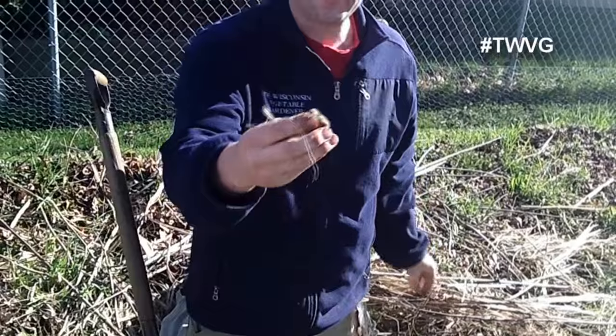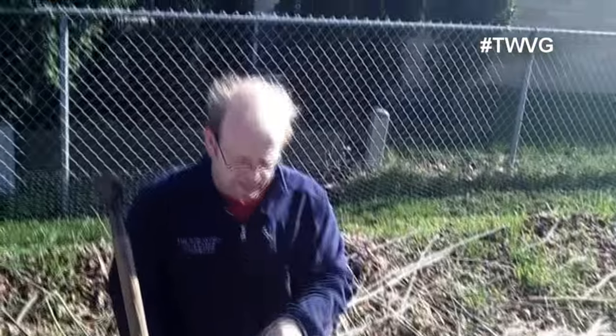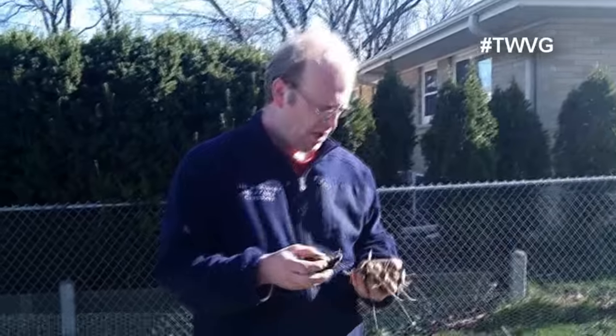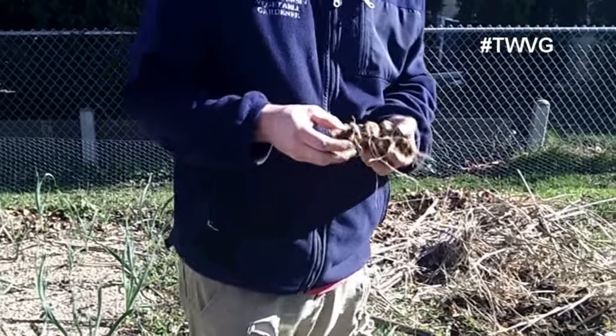This one here is smaller — it doesn't have anything yet. I'm going to dig around here and find a few more and show you a couple more examples of what you're looking for in the spring, so you can still harvest and eat them before these things start taking off and growing. I've dug a couple up here and they're on the smaller side, which we noticed last year as well.